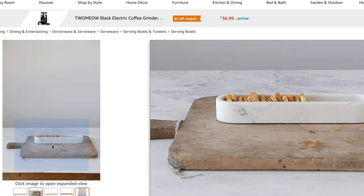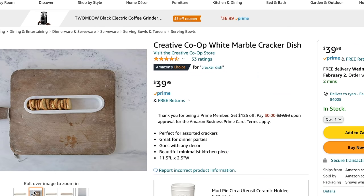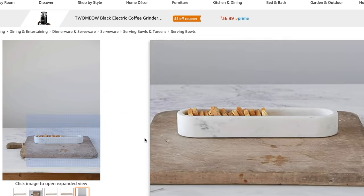The next item is also from Creative Co-op — a marble white cracker dish. This is super cute especially if you love entertaining or hosting, as it's a beautiful way to display crackers or appetizers. It's about two and a half by eleven and a half inches — almost a foot long. It's very minimal and beautiful, listed at $39.98. It's marble so it will be heavy and you can use it in so many other ways beyond just crackers.